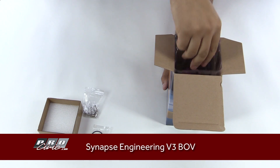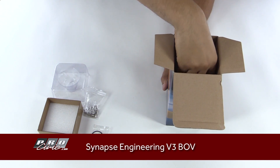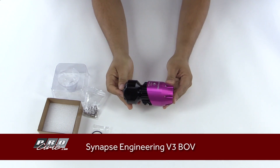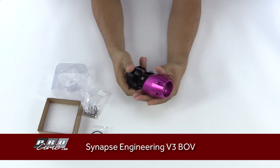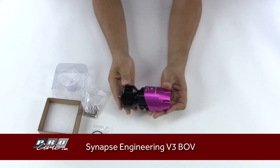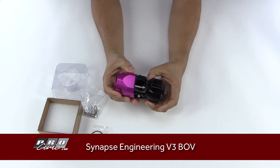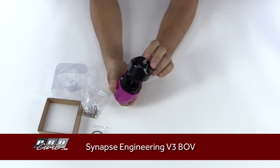This cover here — as you can see, this is packaged pretty well. We have the BOV unit. As you can see, this is a version 3 — their latest design — and it's a little bit lighter than the old version. The valve itself is larger in diameter and the internals are a little bit lighter, which makes it faster responding.